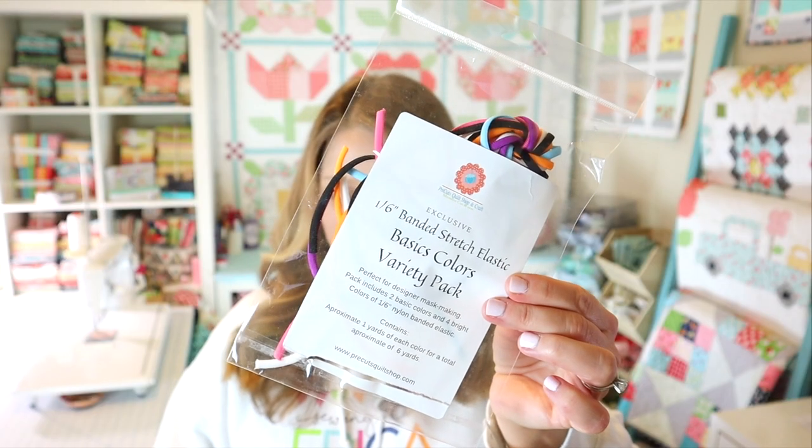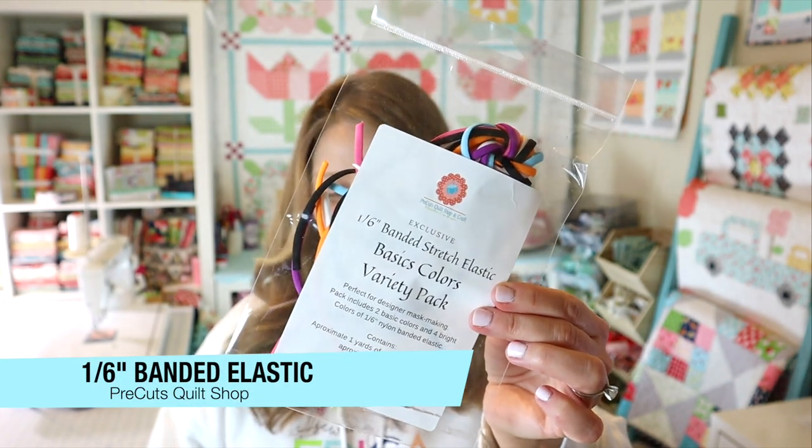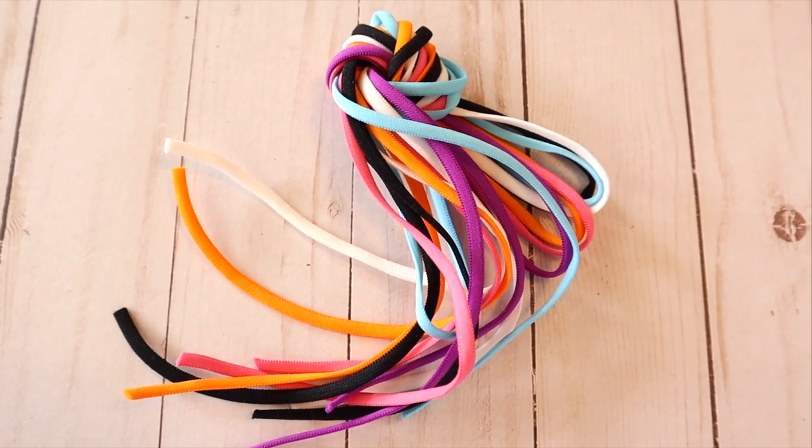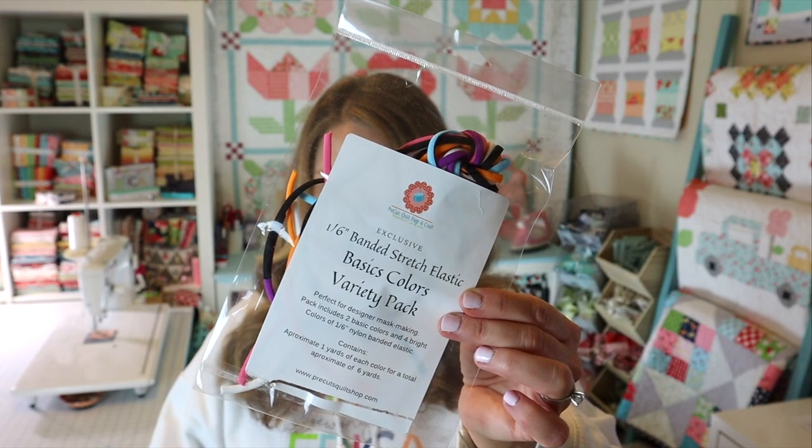The first thing in our box is this elastic, and I was actually really pleased to see this. This is 1/6 inch banded stretch elastic, and it's perfect for designer mask making. The pack includes eight bright colors of 1/6 inch nylon banded elastic, one yard of each color — a total of six yards — and it retails for $6. I was thinking I wanted to use these for my smaller projects, like elastic closures on little bags or roll-up pouches, using fun colors as a button closure. I'll probably save them for some of my more fun smaller projects.